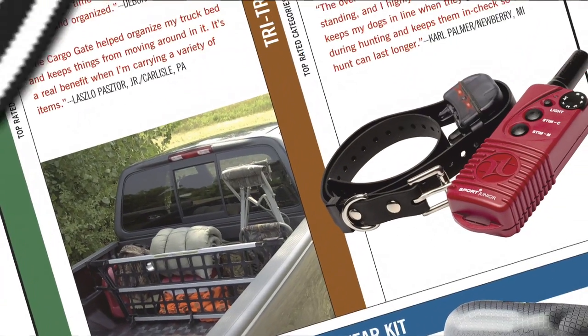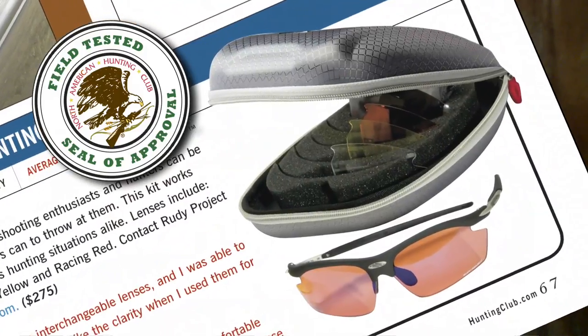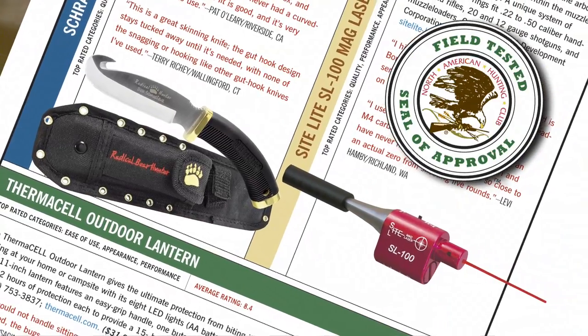Hi, I'm Ainsley Beeman, and welcome to Field Test. Everything you see here today has been tested by the members of the North American Hunting Club. If you're looking for the latest outdoor gear, this is information you can rely on.